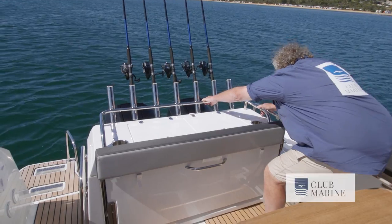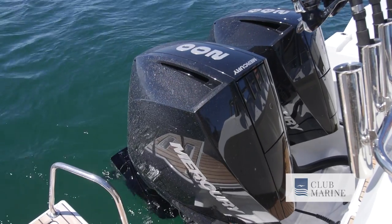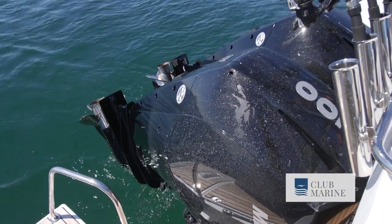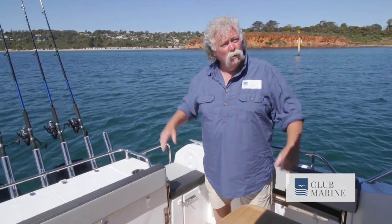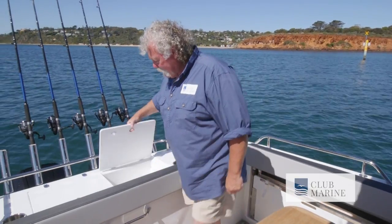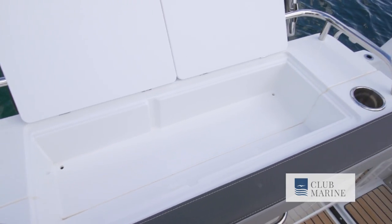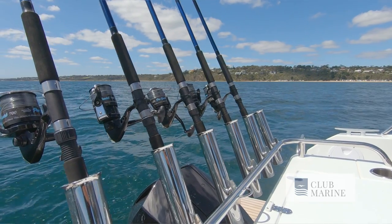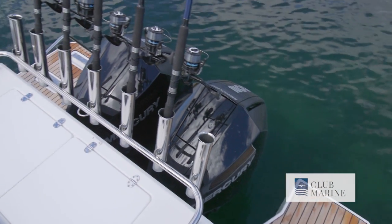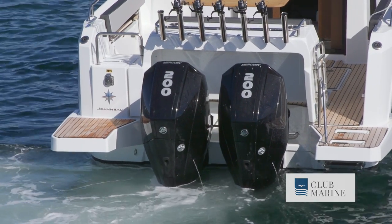This actually all pulls forward here as well. By pulling this module forward, the engines can be tilted at rest, which is great for trailering, but more importantly, getting those engines up out of the water while it's on a mooring — you're not going to get the corrosion problems. Out here there's a great little work surface with bins for all your fishing knickknacks, knives, gear, rod holders, and a good pair of boarding platforms out back so you can do all those water sports with the power of those 200 horsepower Mercury outboards.